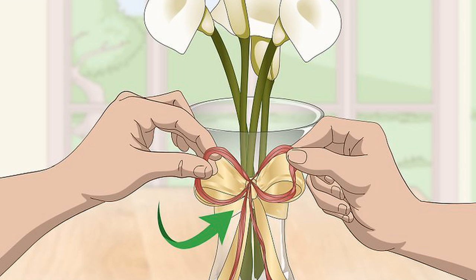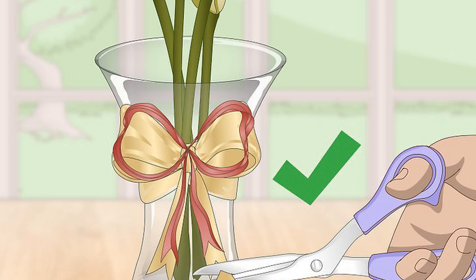Tie the ribbon around the neck of the vase and make a simple bow. If you have two ribbons cut, line them up together so that the thinner ribbon is stacked on top of the thicker ribbon. Loop them around the vase together and tie them in a bow as if they were a single ribbon. If the two ribbons are different in texture, you may want to adjust the size of the bows individually. Adjust the length of the tails as desired. If you have two ribbons, consider letting their tails be noticeably different lengths. You can also change the shape of the tails — for example, you could cut the tail of a wide, flat ribbon into a V-shape to create a banner look.